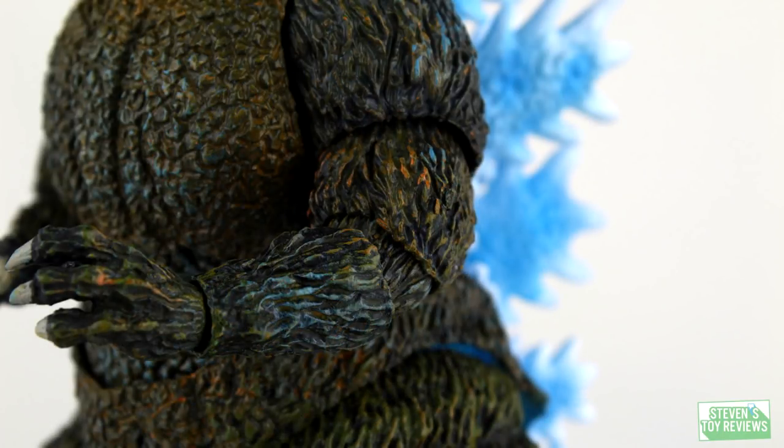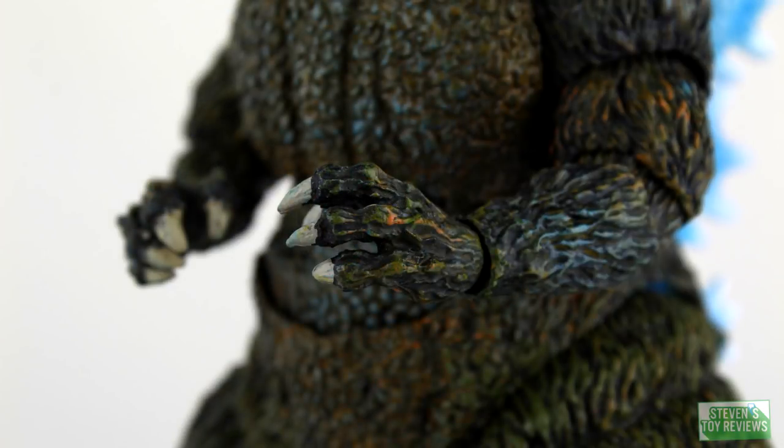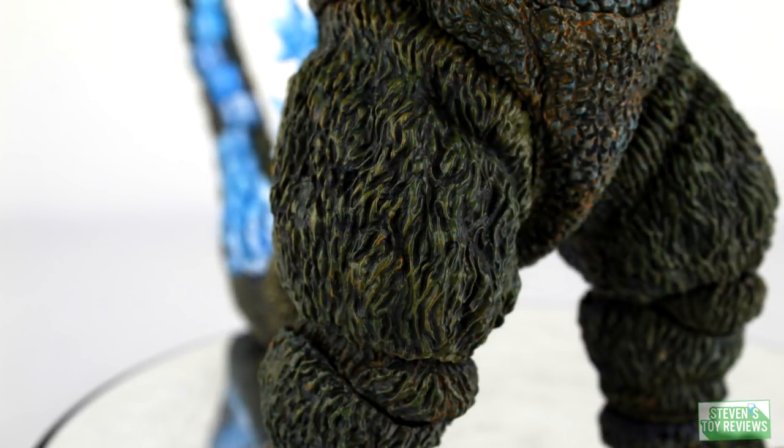Just look at the claws — Bandai seems to have given up here. I like the charm this figure has, and I'm analyzing this critically for the purposes of a review. But realistically speaking, it's a swampy mess. I personally find it to be a somewhat enjoyable mess. I think the concept is cool.